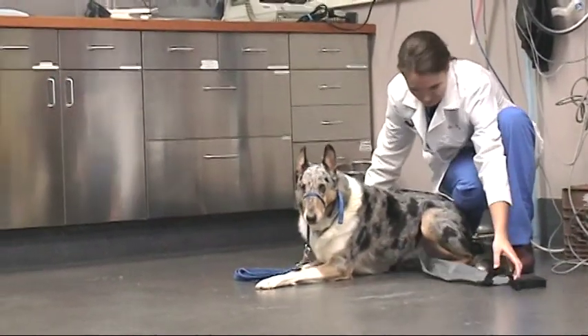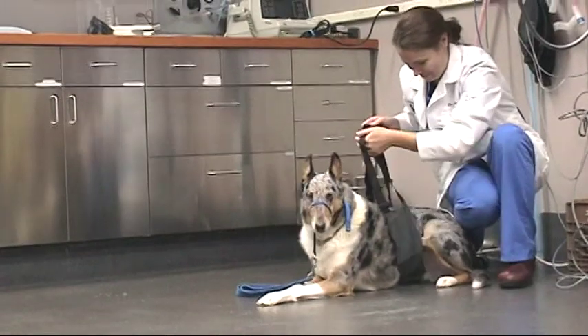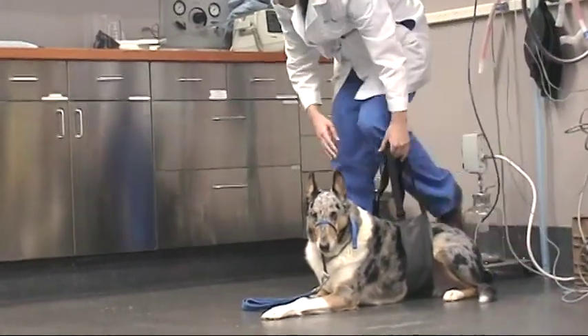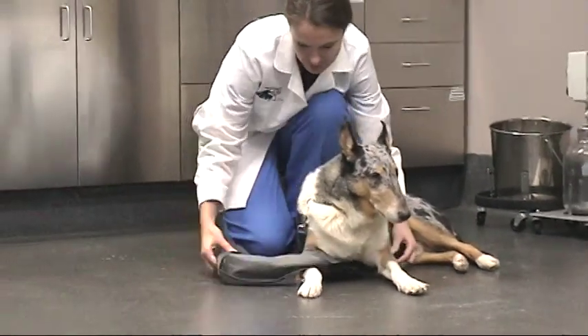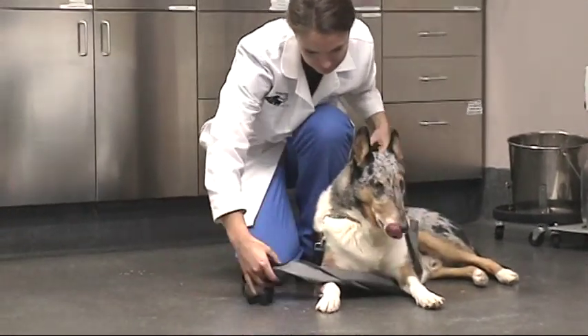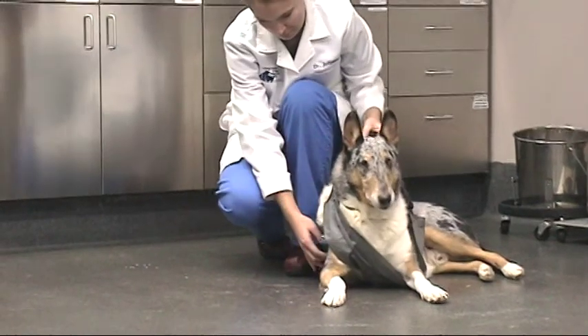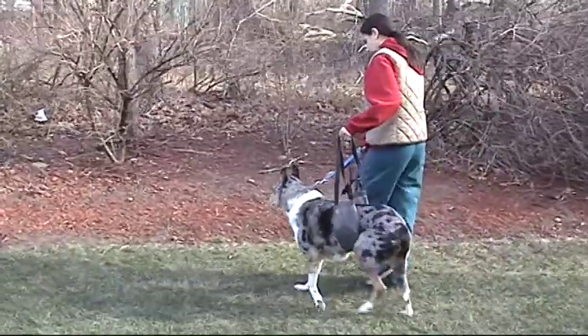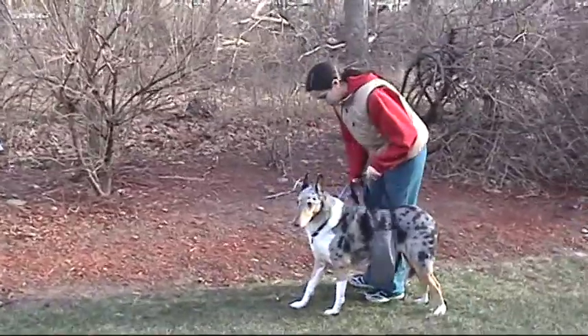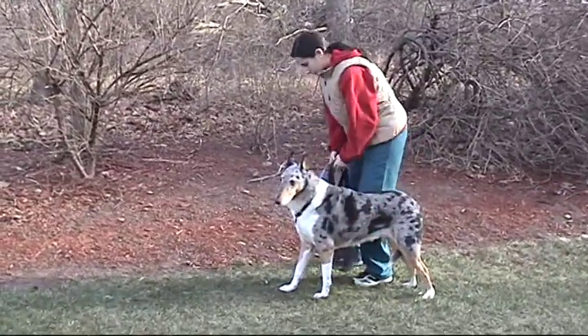A sling should be used to support your pet. For the back leg, the sling should be placed under the abdomen. For the front leg, the sling should be placed between the legs and around the back of the unoperated limb, or just under the chest behind both front limbs. In male dogs, the sling may need to be removed once the dog is outside to allow for normal urination.